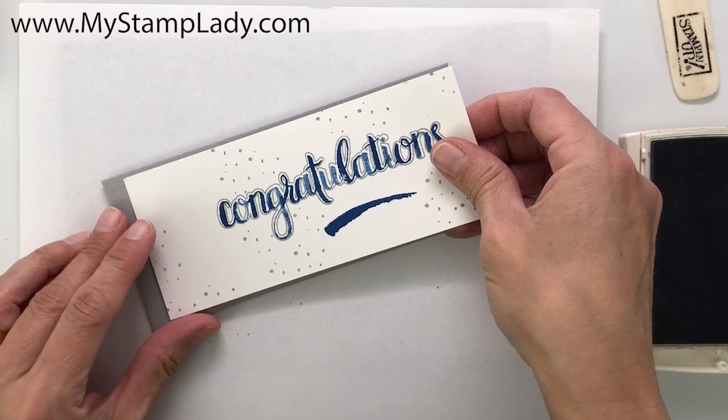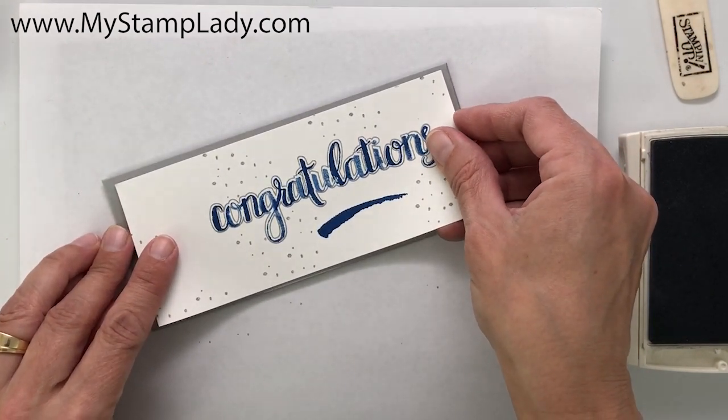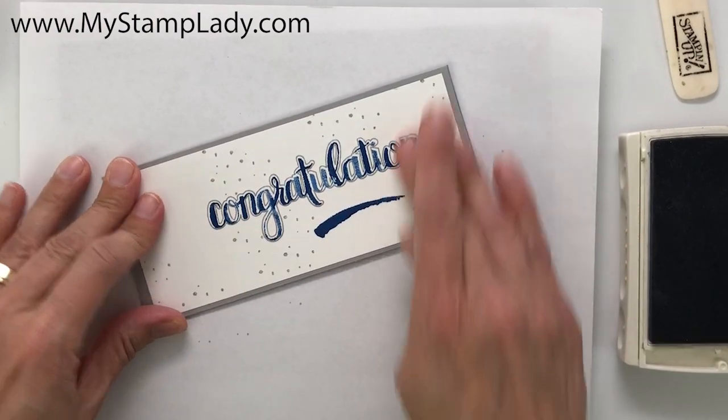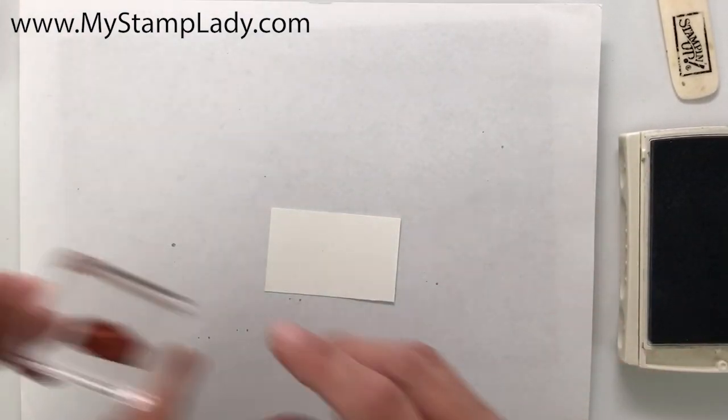You'll notice I have different colors here — I like to take my graduation cards and personalize them to the graduate's school. This one is royal blue and gray, or silver; I'm using a gray. I'm going to make a little belly band to keep this closed.